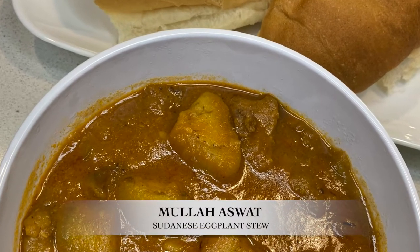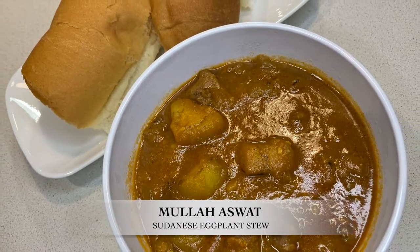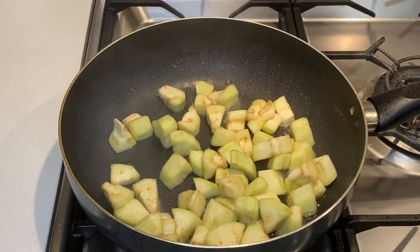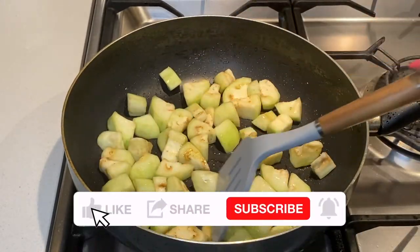Hello everyone, welcome back to my channel. If you are one of my new viewers, welcome to Acedo's Kitchen. In today's video, I will show you how I prepare Sudanese eggplant stew. It is known as mula aswet or dama pe aswet.